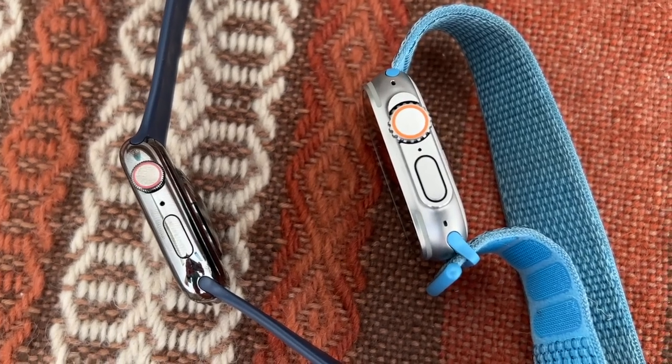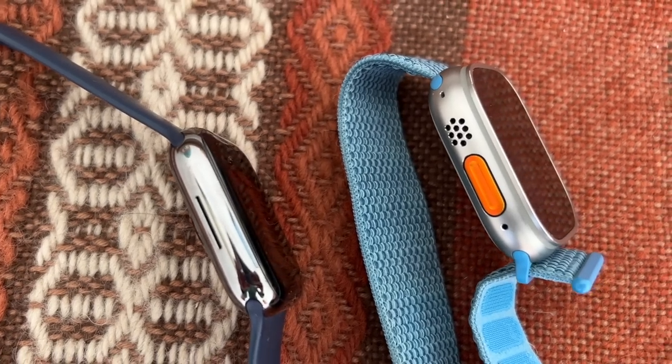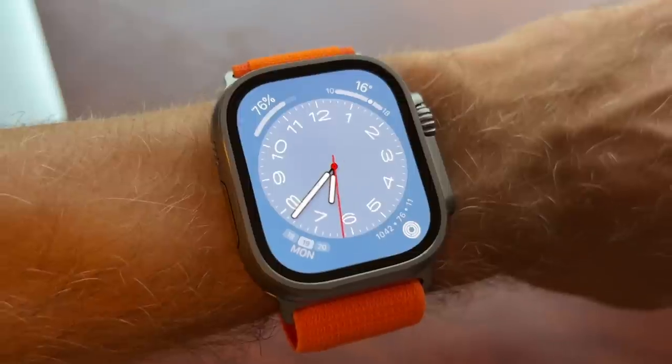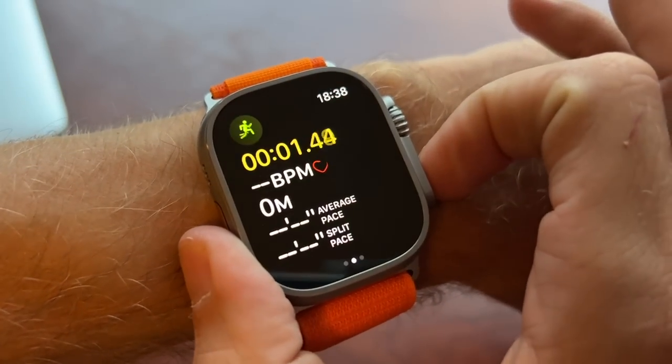Both watches have a crown and a button on one side, but there's a bigger digital crown on the Apple Watch Ultra than on the Series 8, and of course the Ultra has the action button on the other side — a whole new button that can be used for a variety of commands or features. The one we'll talk about most is the workout feature, where you can use it to start a workout, take laps during a workout, that kind of thing.